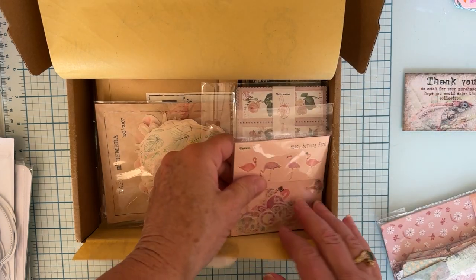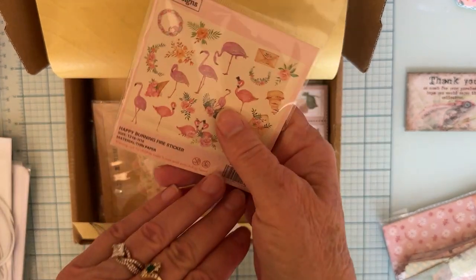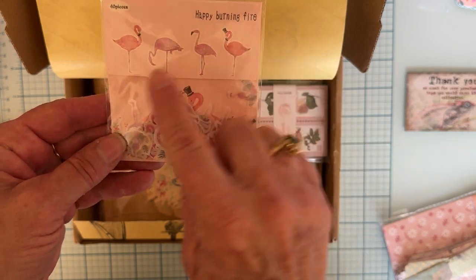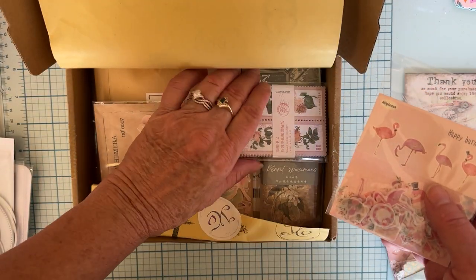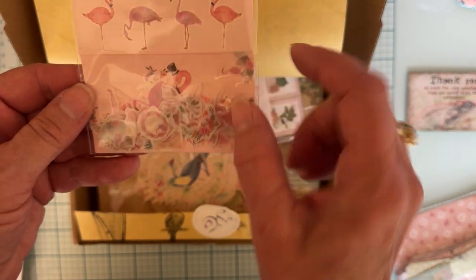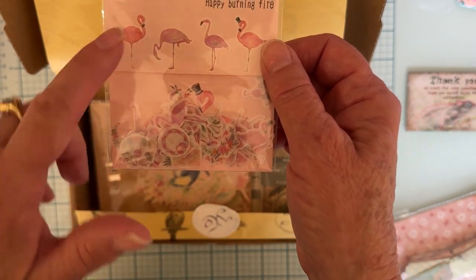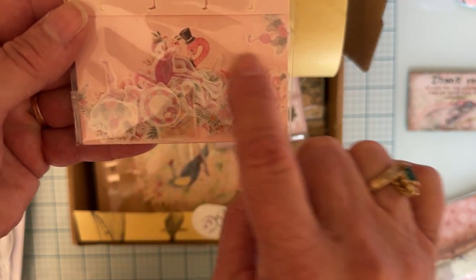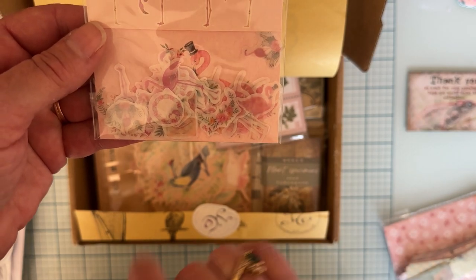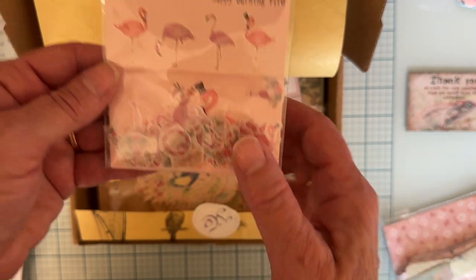Let's see what else there is. These are pretty — Happy Burning Fire. So these are a sticker, and it looks like it's vellum. I think she said this one she sent to me was botanicals or something. Look at all these pretty things — there are 40 pieces in here. They're real small, so they'll be fun to use. Flamingos and florals. Really cute.